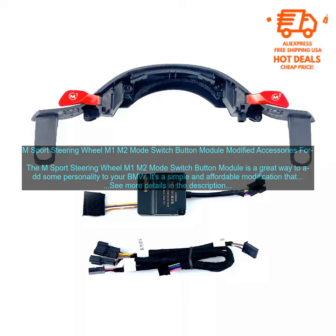Here are some of the benefits of the M Sport Steering Wheel M1 M2 Mode Switch Button Module: It's easy to install. It doesn't require any special tools. It's a great way to customize your driving experience. And it's a relatively affordable modification.